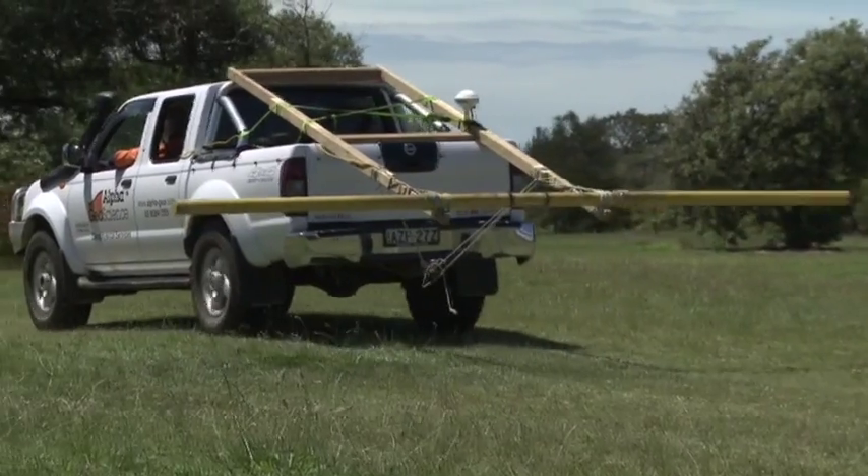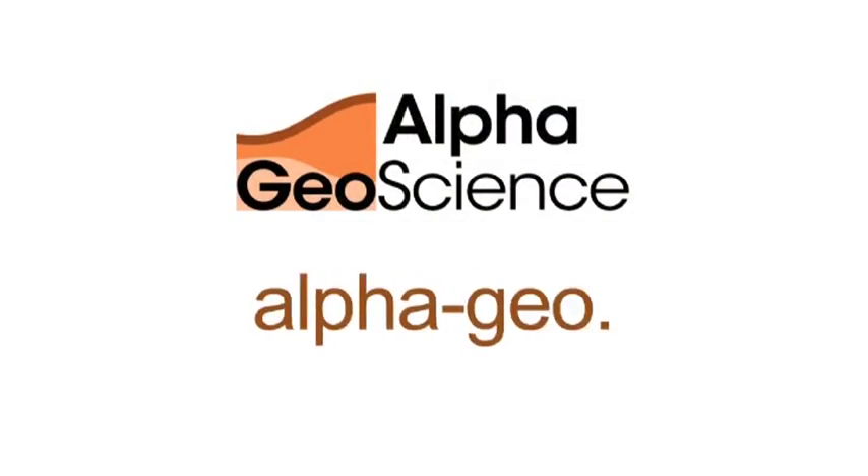For more information visit our website at alpha-geo.com, Alpha Geoscience.